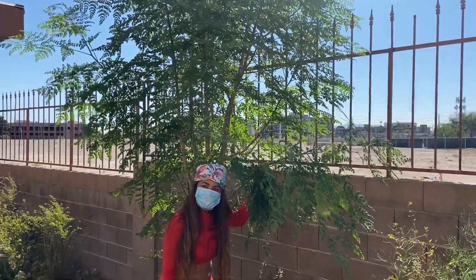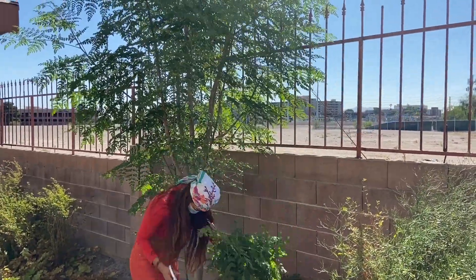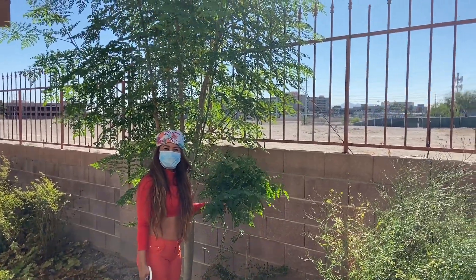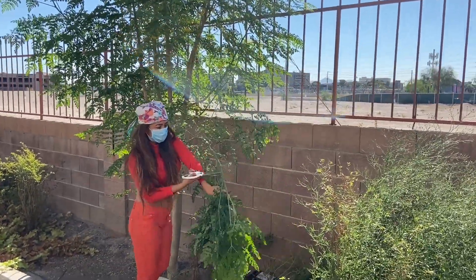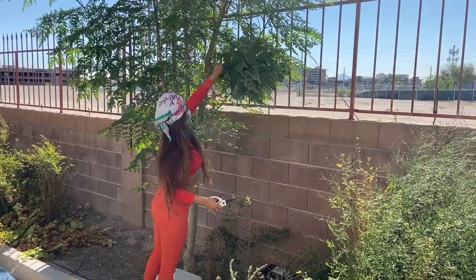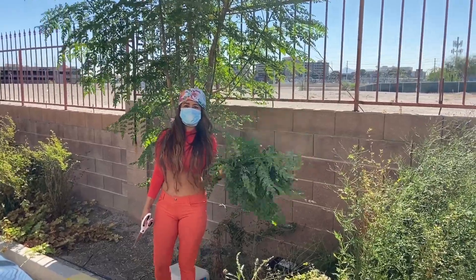I am harvesting my moringa tree that I planted a year and a half ago, so this is what it looks like. You know how much this costs in the store? It is about $6.99 a pound. There are two pounds in a kilo, so that is $14 per kilo. If you convert that to pesos - for something like this you can plant in your backyard. You can also use these to make bread, tea, and dishes. It has a lot of multi-multi purposes.